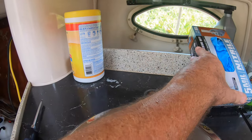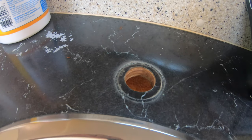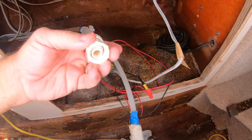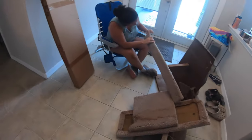I also removed the existing faucets in the galley area and the head, and replaced them with some nice kitchen-quality faucets. I also took this time to identify the hot and cold water lines and marked them accordingly.